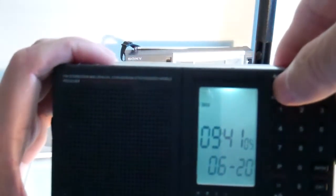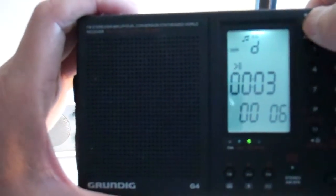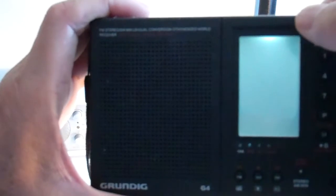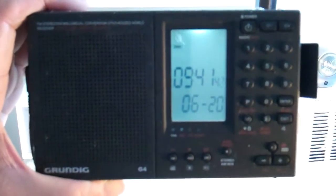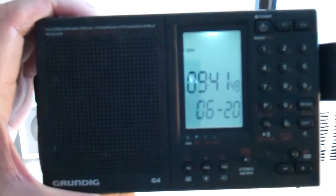This next one is the Grundig G4. It has a lot of features: SD card, it's rechargeable, AM FM world band. But it's kind of difficult to use — just to turn it on is difficult, it depends on a series of presses. With the SD card, switching from track to track is difficult, and it's difficult to switch folders.